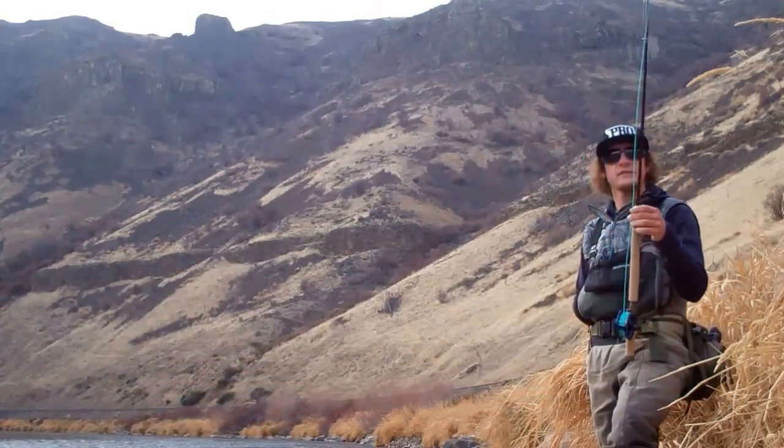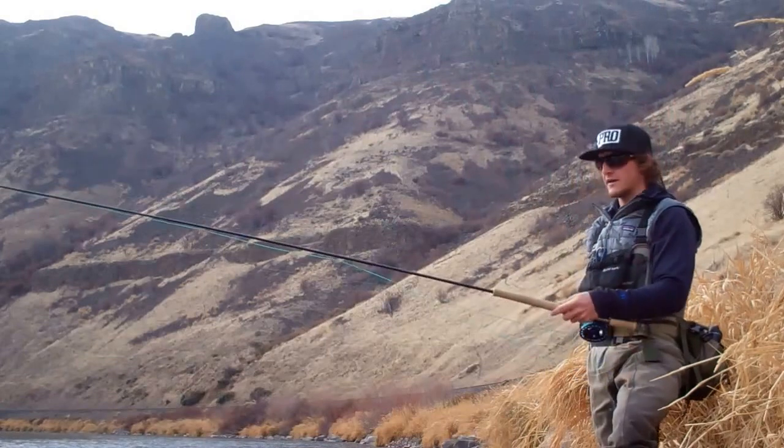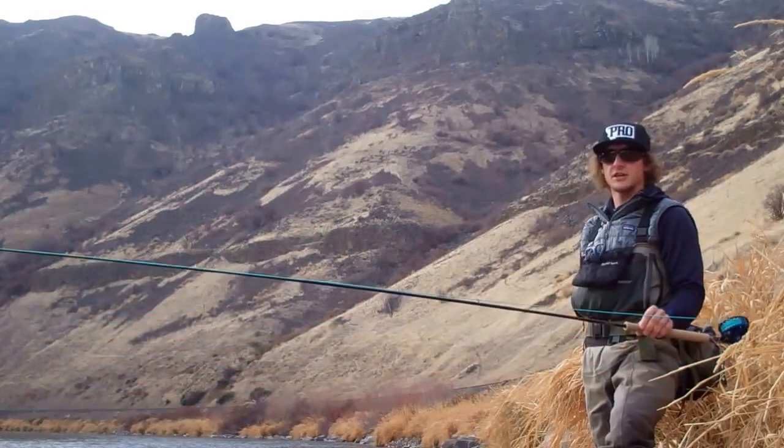I'm doing it with the Sage 51-16-1 switch rod. At 11.5 feet, five weight, I have not found a switch rod that is as good as this, honestly.